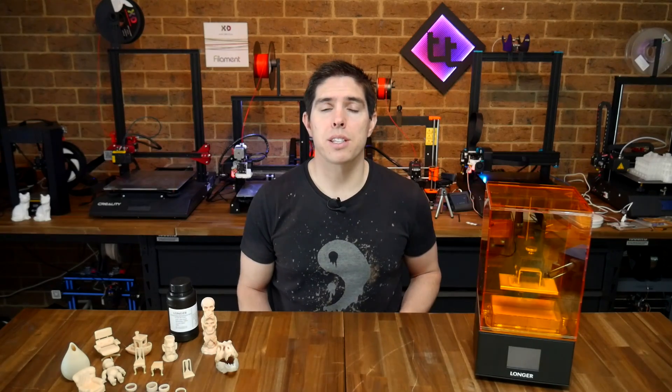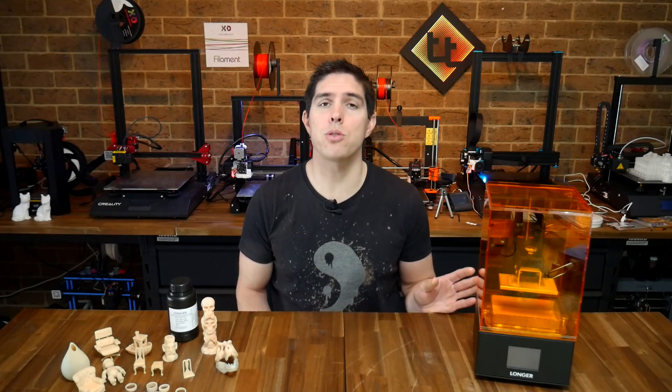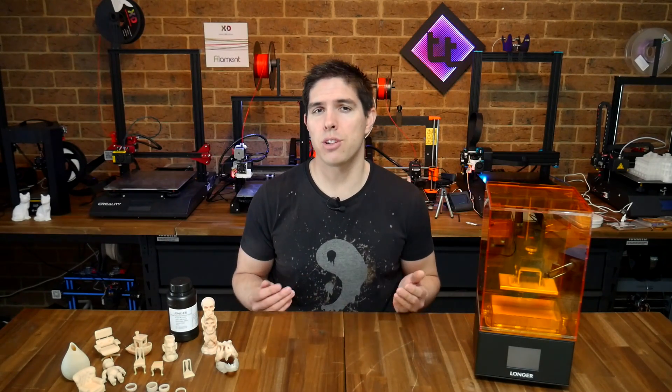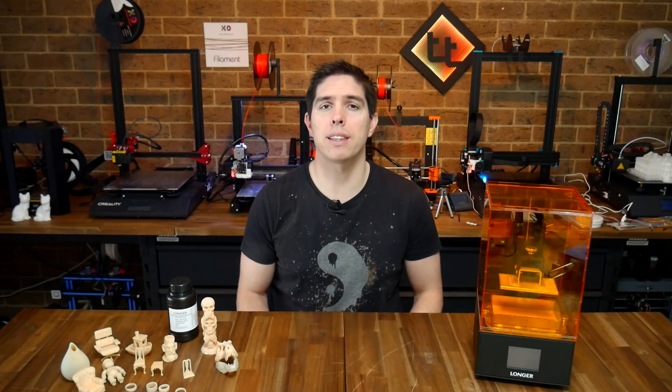I'll cut to the chase. This printer has been reliable and it produces really, really good prints. But before you jump forward with your hard-earned cash, there are more things to discuss. So let's start by looking at the specs of the printer and exactly how it works.